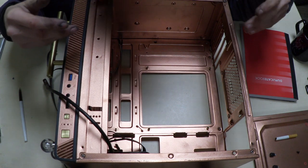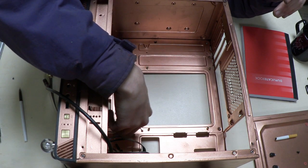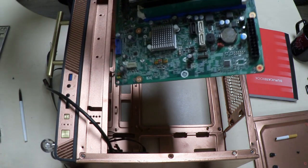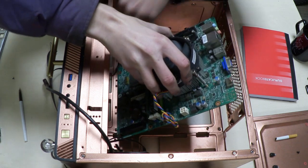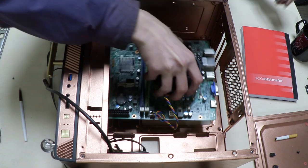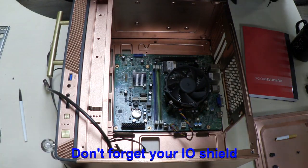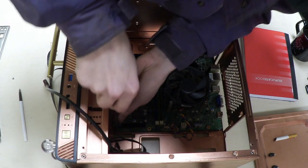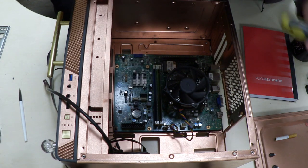With the side panels off the case, look straight down and you'll see the standoffs — that's what the motherboard actually screws into. Line the motherboard up so the holes align with the standoffs and screw it down. I'll screw the rest down and then show you what to do next.